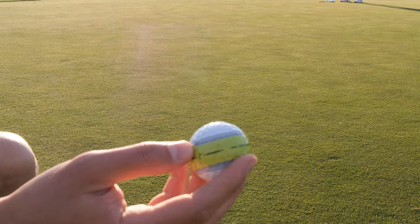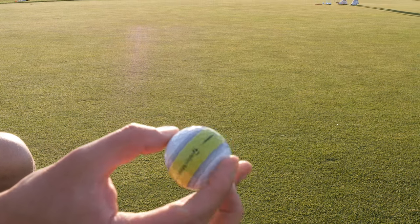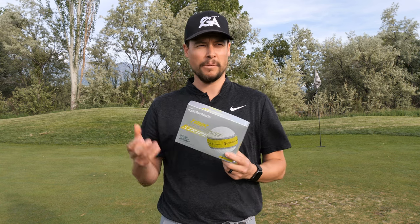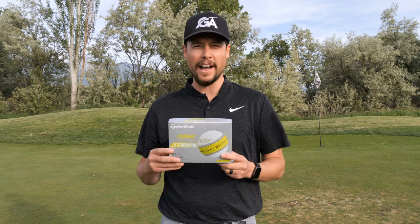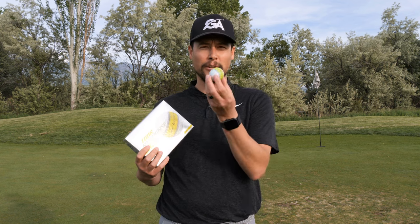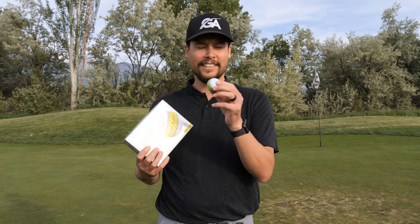Now, the Tour Response Ball itself — nothing new. If you already play this ball or like this ball, it's pretty nice. It's a three-piece ball, so similar to other premium balls. It's not like the four or five-layer — the TP5 is a five-layer — but it is a pretty nice, soft ball. I've played the Titleist NXT Tours and I feel like they're pretty similar. It's a good overall ball, but that's not what we're talking about today. What we want to talk about is this revolutionary change: the alignment.